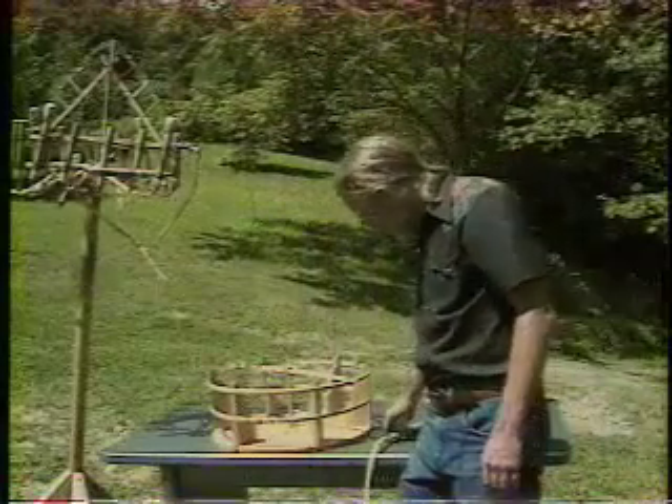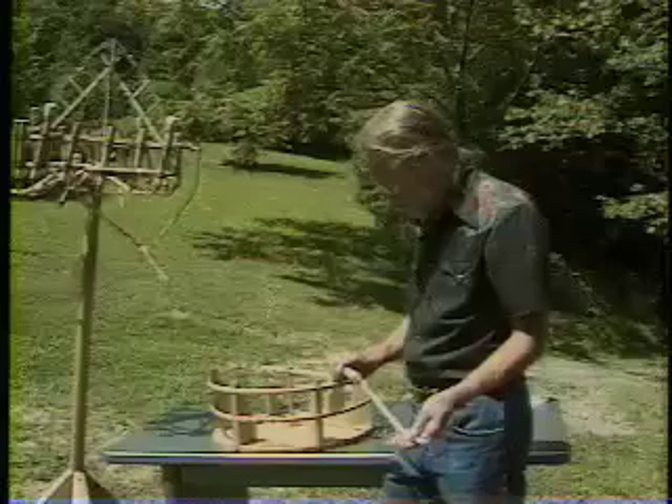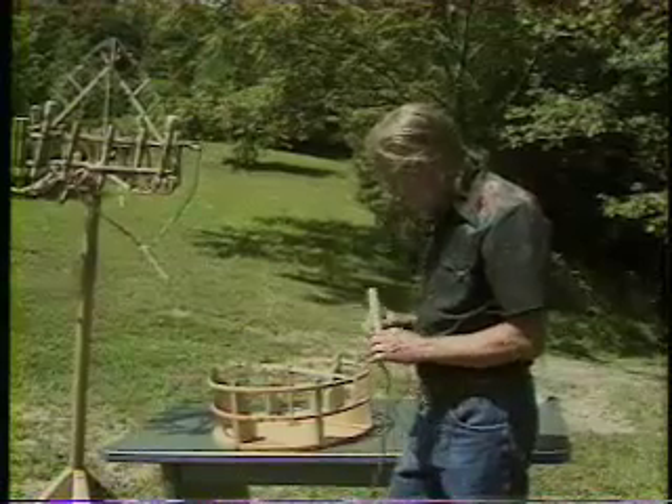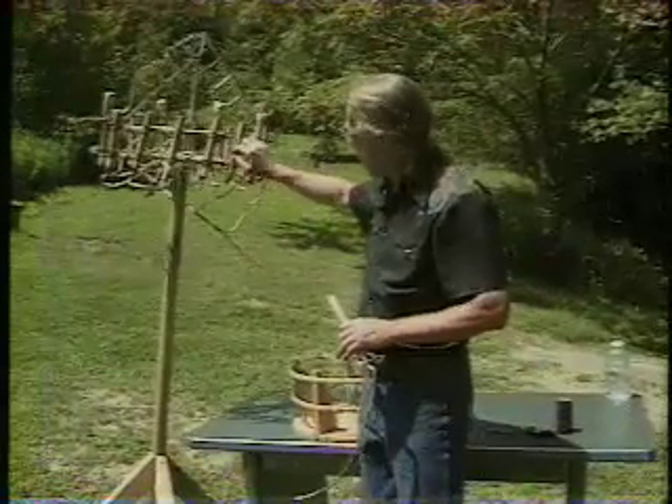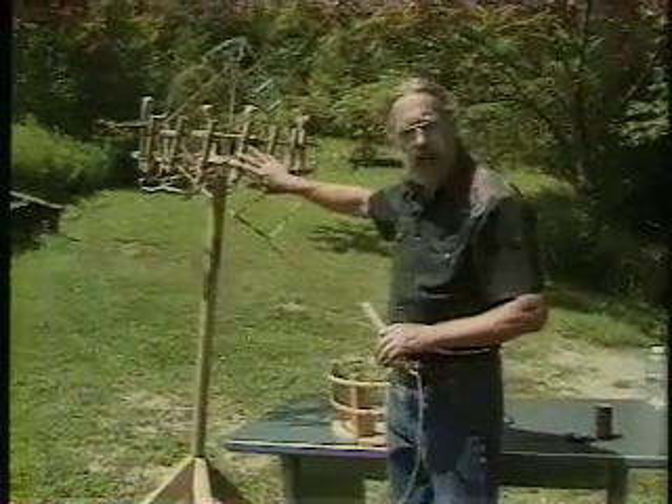Now we've got to put this all together. We've got a bunch of our prepared drivers. These are going to be put on the frame, and as you noticed when you looked at the assembled one, these are all put on at an angle.